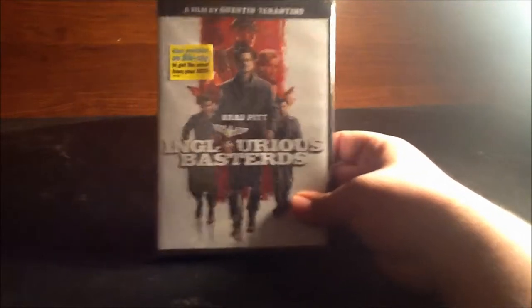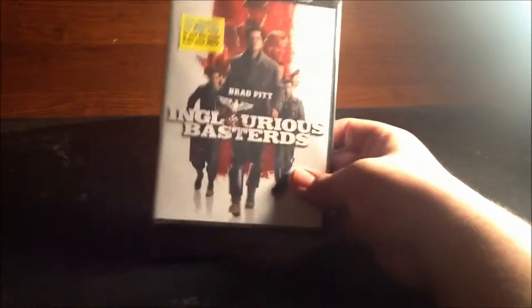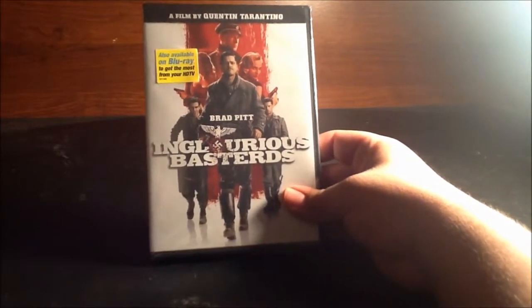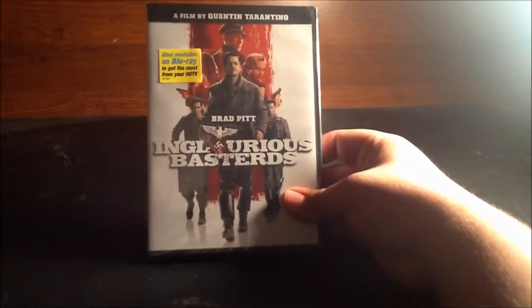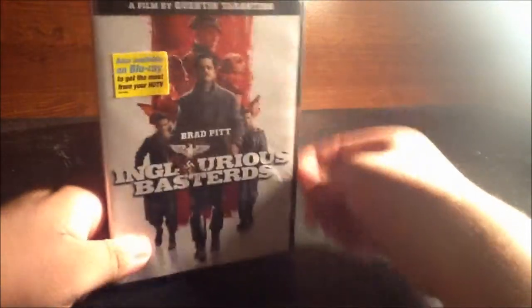Hey guys, it's 22tigerdude and I'm gonna do my unboxing video for Inglourious Basterds. My mom bought this for me at Target for only four dollars, which was really nice of her because I usually buy movies myself. She just wanted to do the honors and treat me, and I thought that was very nice. Anyways, here we go.